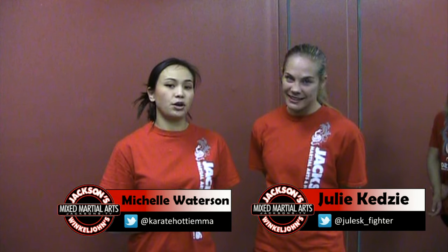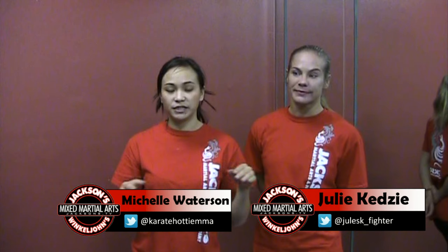Hi everyone, my name is Michelle Watterson and I'm here with my teammate Juliketzi. Today I'm going to show you a couple of moves. I love to counter punch, and with this first series I'm going to show you how to counter punch off of a jab.